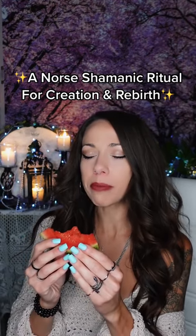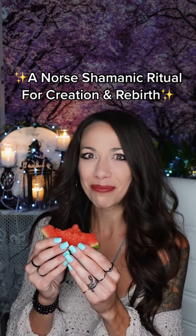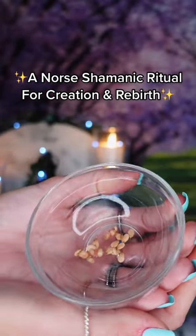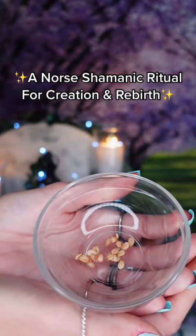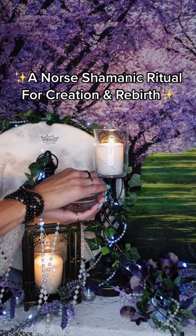After you've carved or drawn Birkana on your food item, focus on eating it intentionally and mindfully. Savor each bite and envision your intention taking hold in your entire body. Feel the sensation of exactly what it would be like if your creation was birthed in its entirety, even more beautiful and fulfilling than you could have imagined.